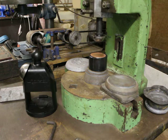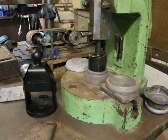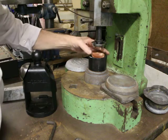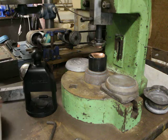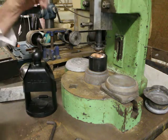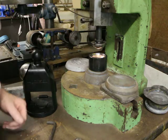Just give it a whack and see what happens. There you go — coming out a little bit off-center there, but I could probably do that again and give it one more go.